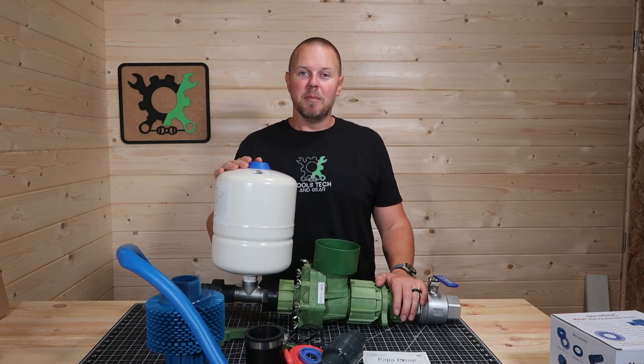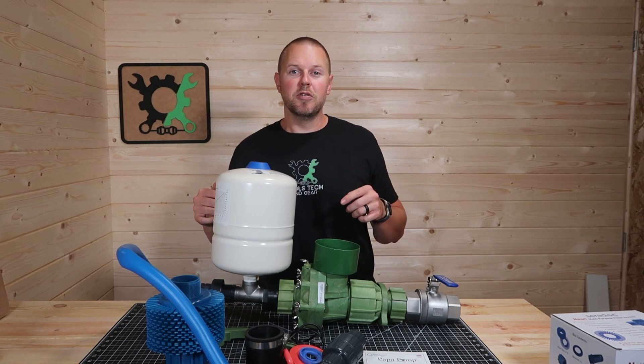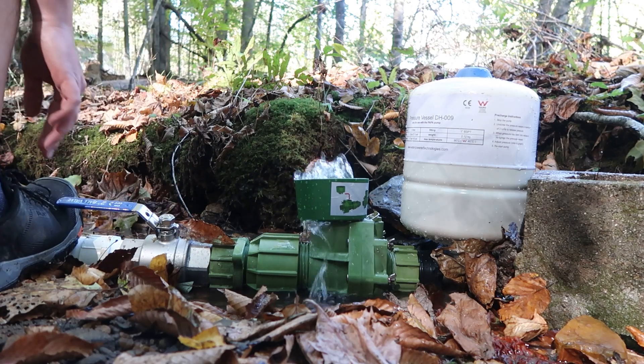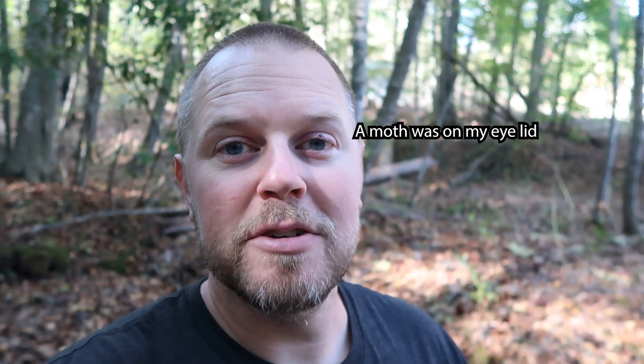I believe that's enough on the assembly of the pump and the Seridisc. Let's go ahead down to the creek and I'll show you this thing in operation. To get the full video, link in the description to the Landahouse YouTube channel where I'm going to be doing some testing and a full install. That's just a quick look at the Agri Papa pump cycling. I'm going to be doing a full install on the Landahouse channel in the spring of 2022, so definitely stay tuned. Thank you for watching Tools, Tech, and Gear. I'm Seth, and I'll see you in the next video.